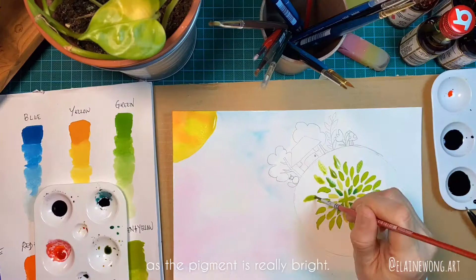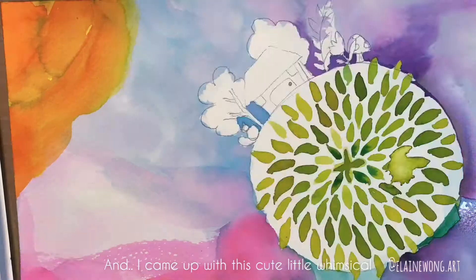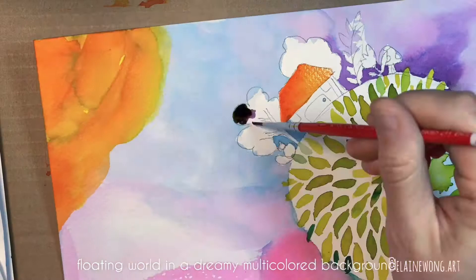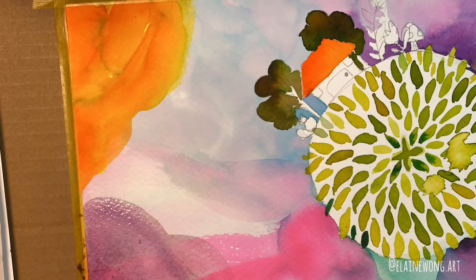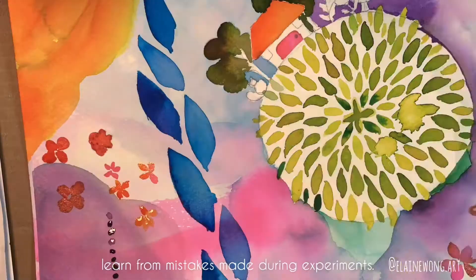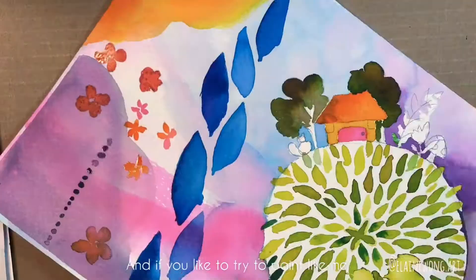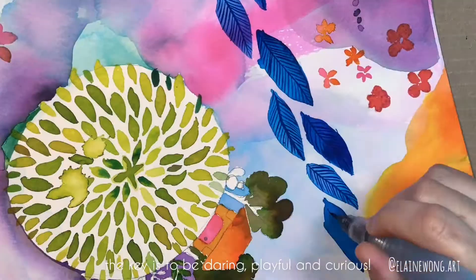I'm drawing inspiration from some of my favorite artists I follow on Instagram and came up with this cute little whimsical floating world in a dreamy multicolored background so I could test out all the colors I've mixed earlier. I'm still a beginner in watercolor techniques so I'm probably doing things wrong, but I always learn from mistakes made during experiments. If you'd like to try painting like me, the key is to be daring, playful, and curious.